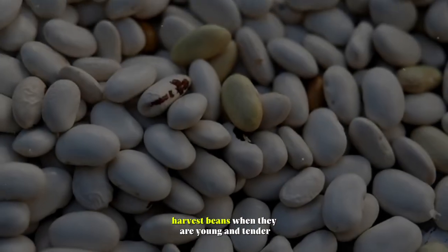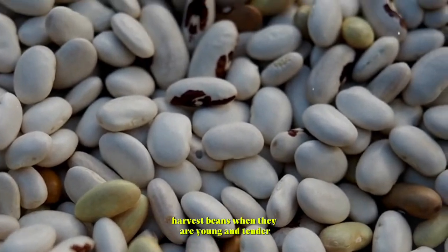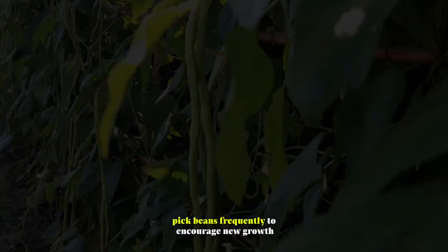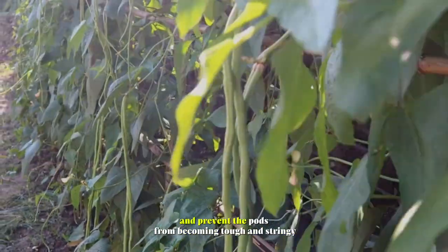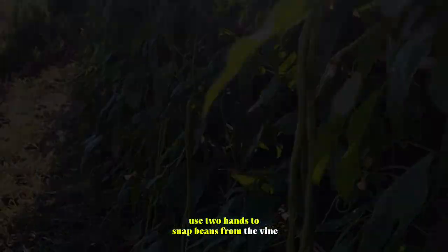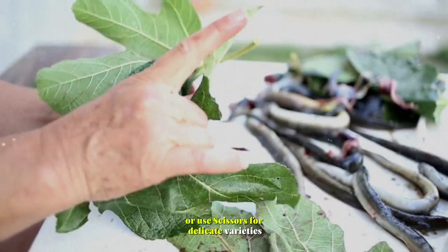Beans. Harvest beans when they are young and tender, before the seeds inside begin to swell. Pick beans frequently to encourage new growth and prevent the pods from becoming tough and stringy. Use two hands to snap beans from the vine, or use scissors for delicate varieties.